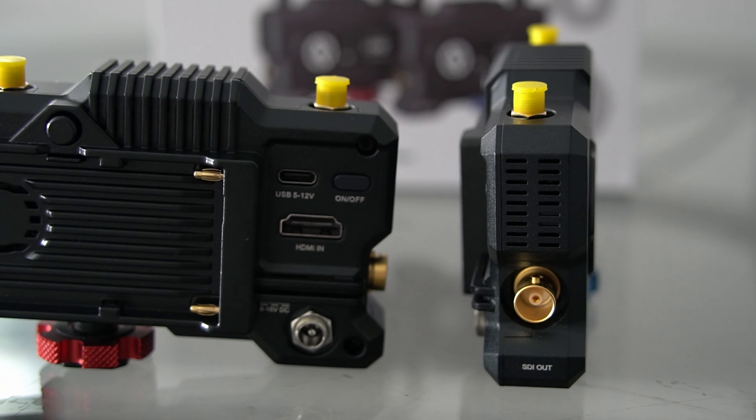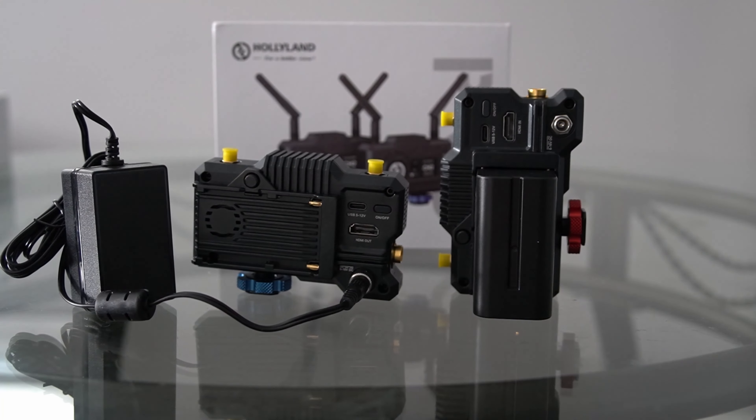So if this is a camera that you're going to be adjusting a bunch of things on the whole time, then maybe that might be an annoyance to you. But depending on your camera body, it may or may not rest on your controls, but you can always just flip it around as well.